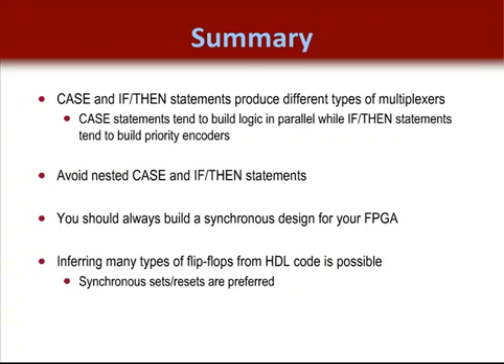You should always build a synchronous design for your FPGA — not just for speed, but to save time and make your design more productive. Build with your clock enable and use synchronous sets and resets whenever possible. Never build asynchronous sets or resets. Inferring many types of flip-flops from your HDL code is possible, and synchronous sets and resets are preferred.